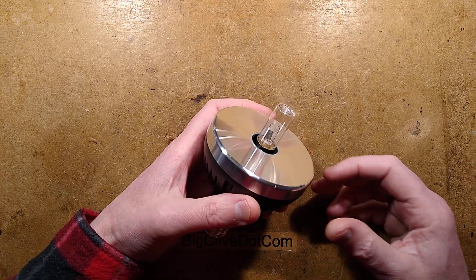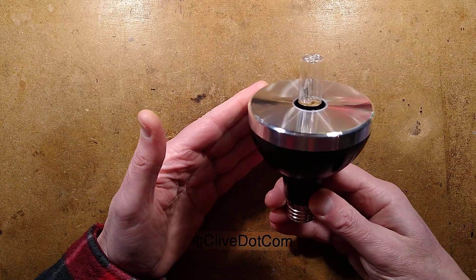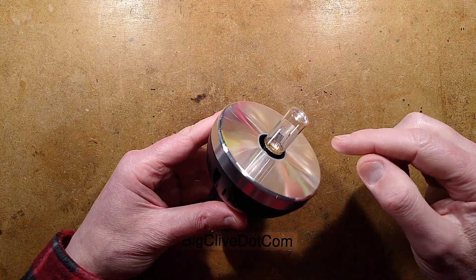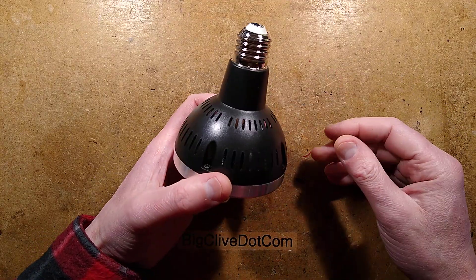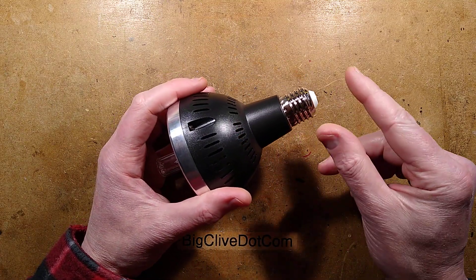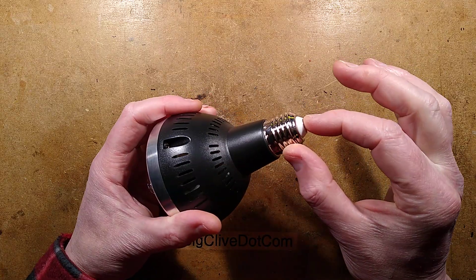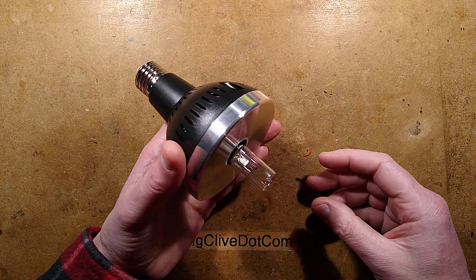In today's episode of Things from China that can hurt you in unexpected ways, we have an ultraviolet germicidal lamp. You might be thinking the harmful bit is the UVC energy from it, but I'm not sure which is going to hurt worse — that, or the fact it can also maintain a charge with a big fat capacitor inside of up to 300 volts or more across these contacts when you unplug it.